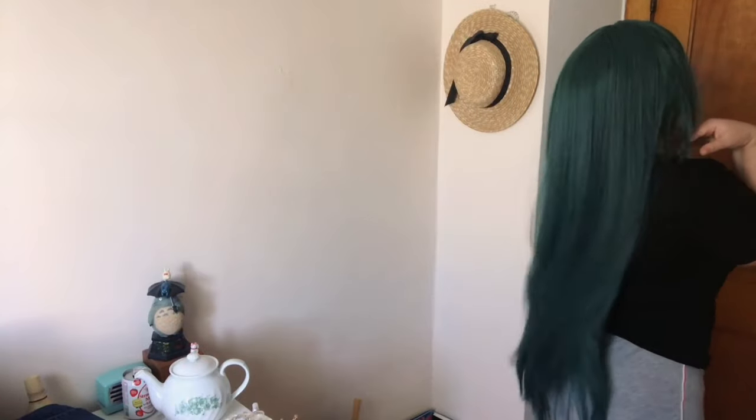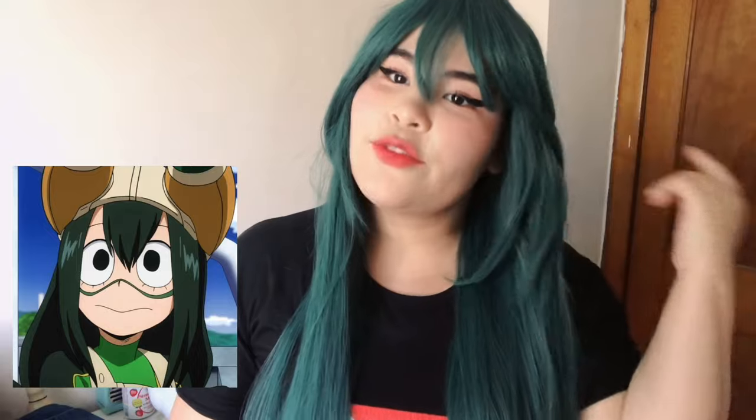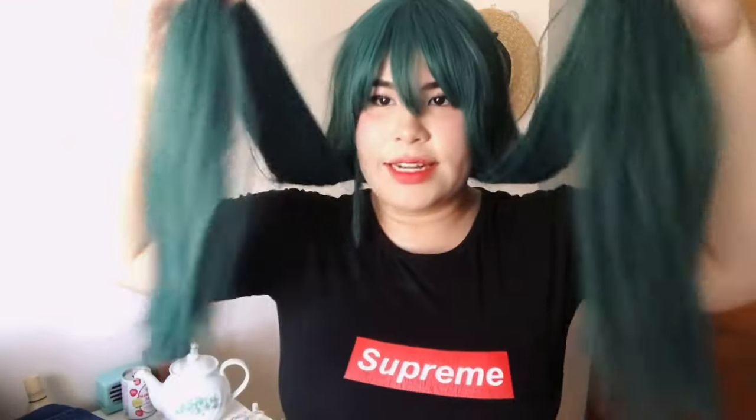Next wig — can you guess it? Three, two, one — it's Tsuyu Asui! She's a lovely hunter green. I did do a review on this one along with the Ochako wig, so check that out in the cards. It's really thick, very nice, super pretty. Here she is — she's poking my eyes! She was quite long and I cut her myself. She does have a long piece in the front, but overall length-wise it's beautiful. It's super soft and doesn't get tangled very easily, which is great for a long wig.